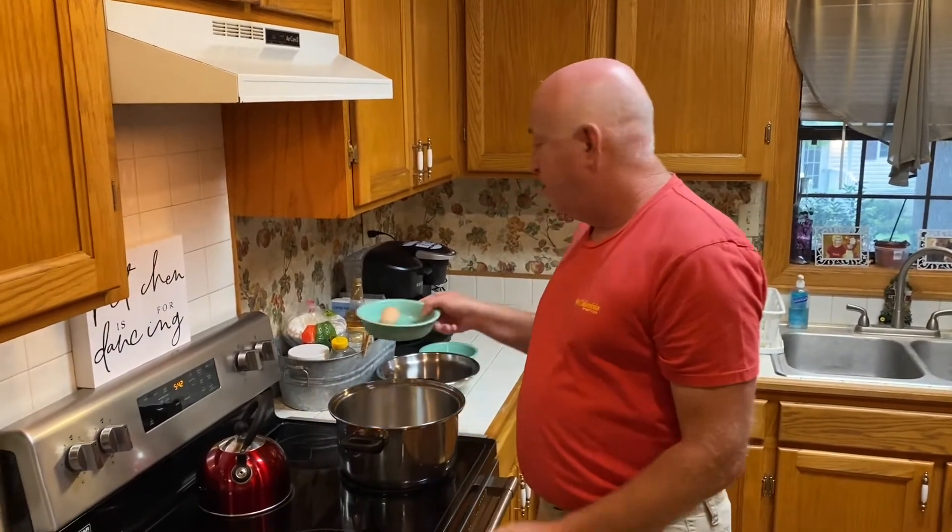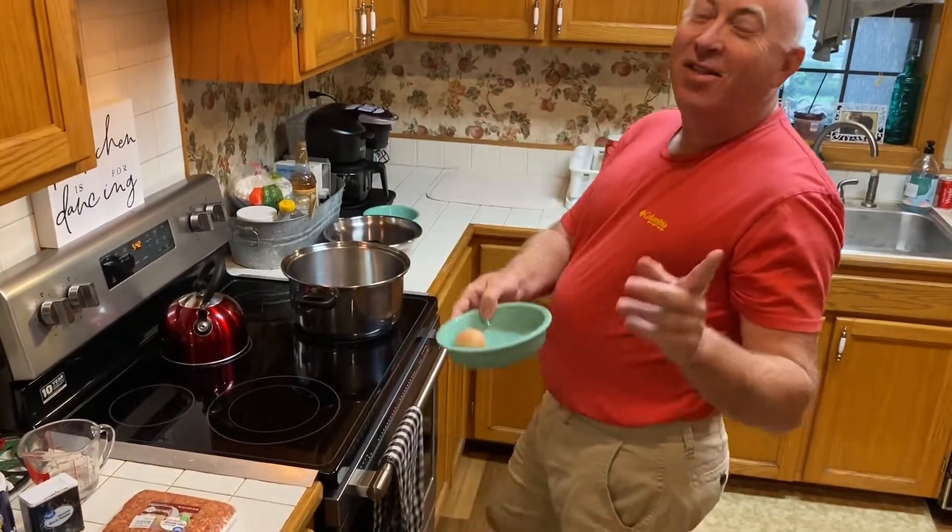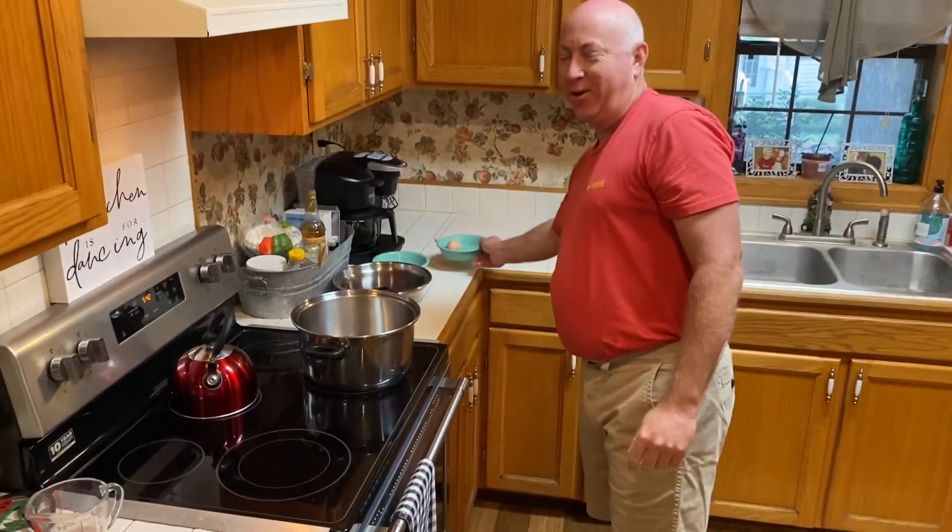Hello everyone, I'm Wade and welcome to my kitchen. Tonight we're going to be making egg roll in a bowl. You'll need a bowl and an egg and then you just kind of move it around like this and you have egg roll in a bowl. Now that all the laughs is over, let's really get started.